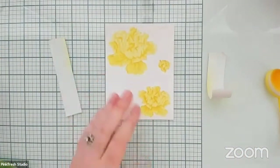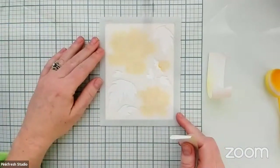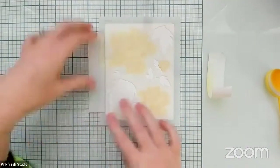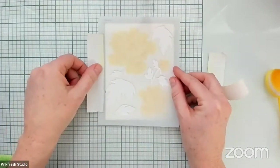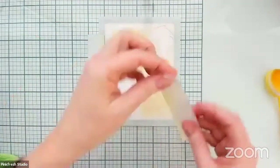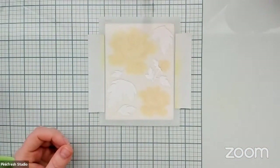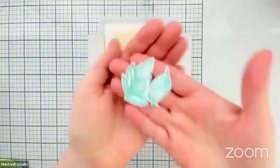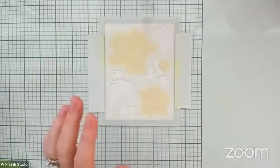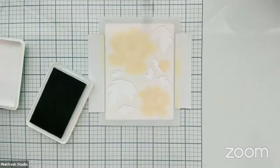Up next we are going to ink blend the leaves. We're going to get the stencil lined up. I'm glad you guys are loving the stencils — we are so excited to hear such great feedback from the past couple of releases. My other leaves I already did in Ocean Breeze and Aquamarine, so I am going to do these ones in Aquamarine and Mermaid Cove just to have a little bit of differing colors between these ones and the leaves that I have already ink blended and cut out.